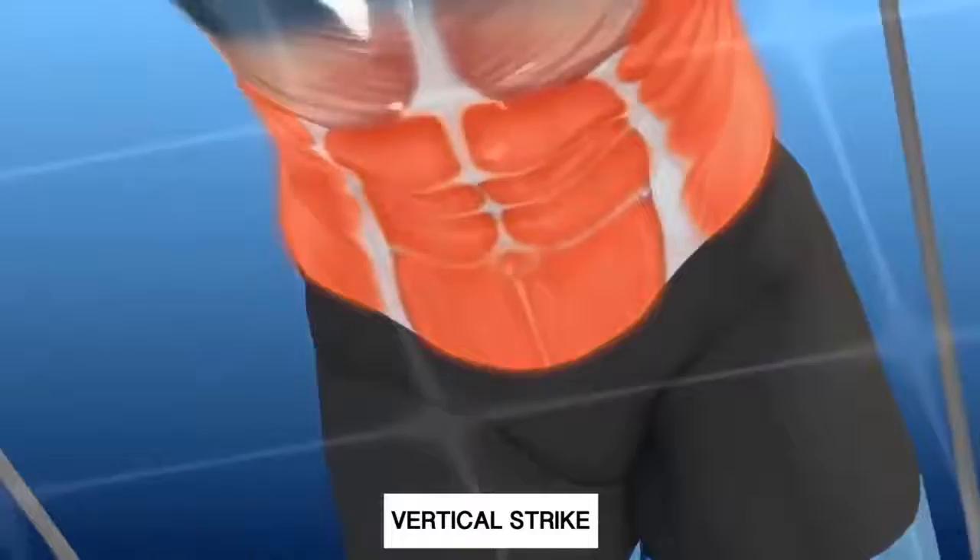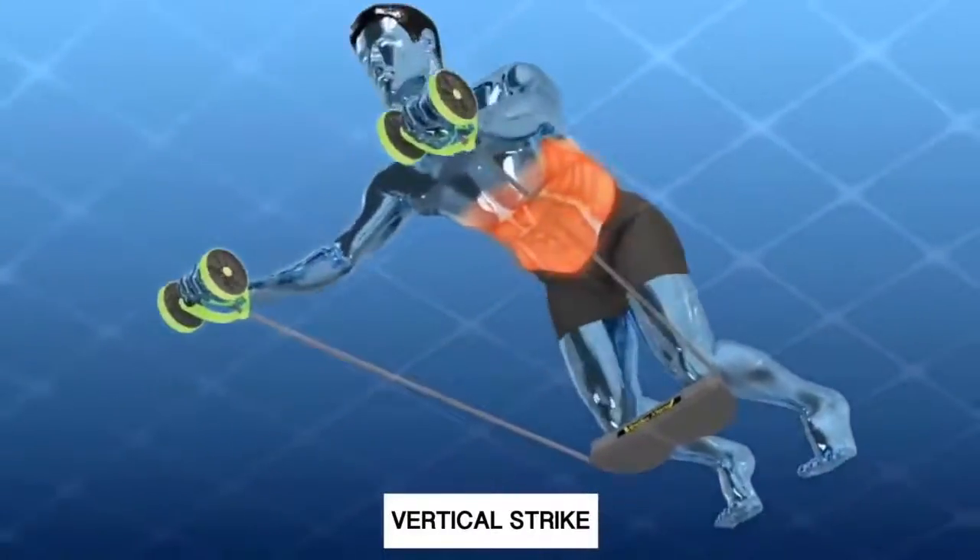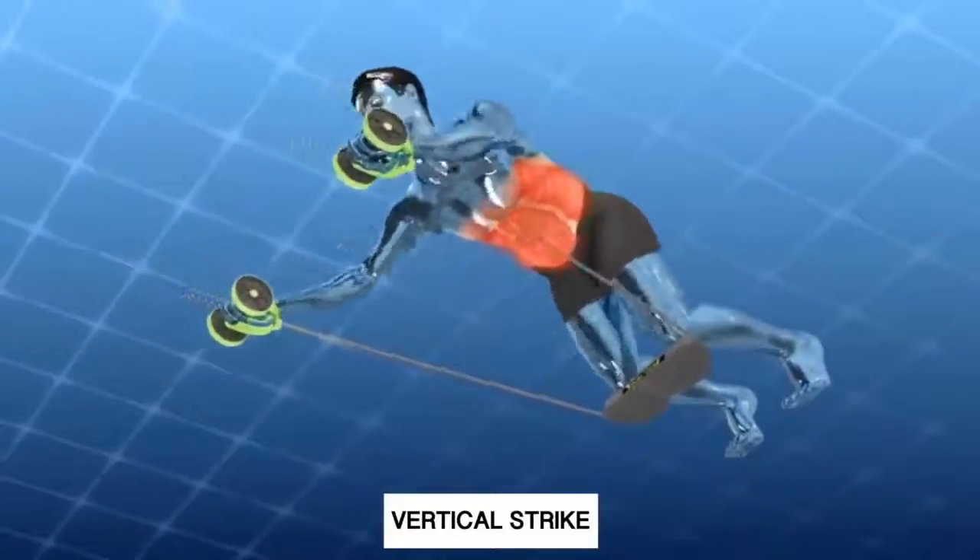This makes the Revoflex workout much more intense, more efficient, and it provides better results in less time than conventional exercises or equipment.